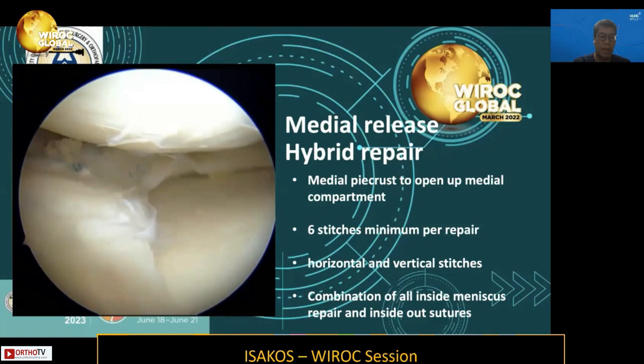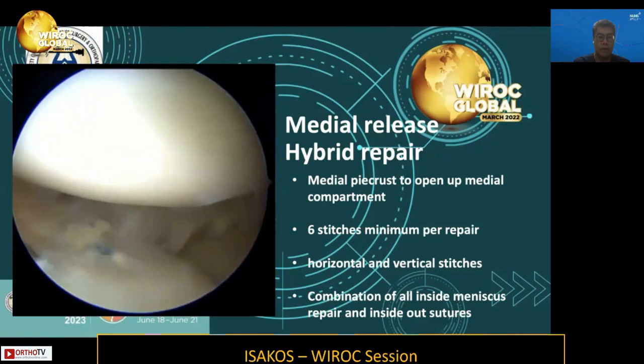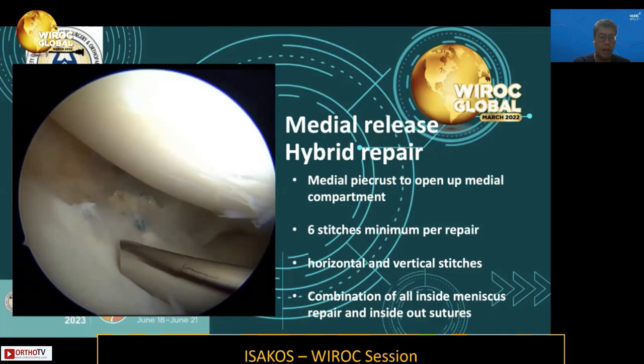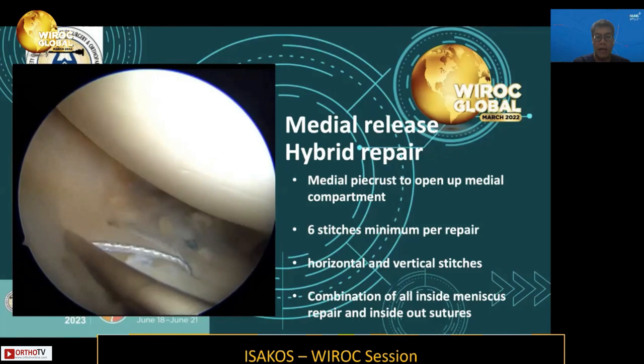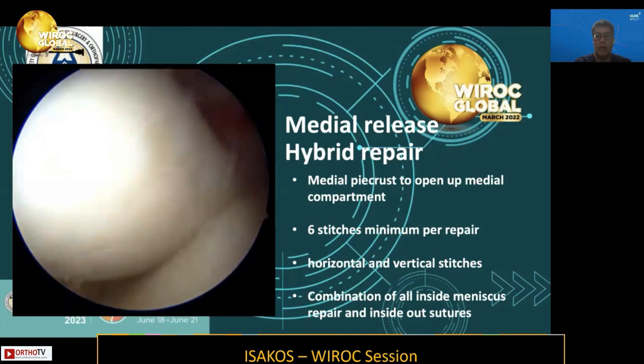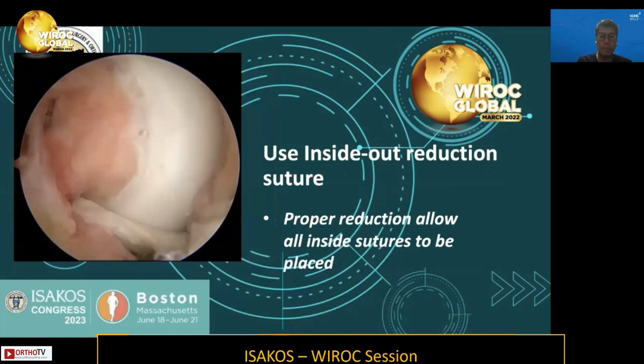To reach the more anterior part from the mid-body anteriorly, I advocate the use of inside-out stitches. You can see there is still a gap, and inside-out stitches are placed using an inside-out cannula to supplement and complete the repair. In this case, I achieved a total of eight to nine sutures to accomplish this repair. We then proceeded to perform the ACL reconstruction as seen in the picture.